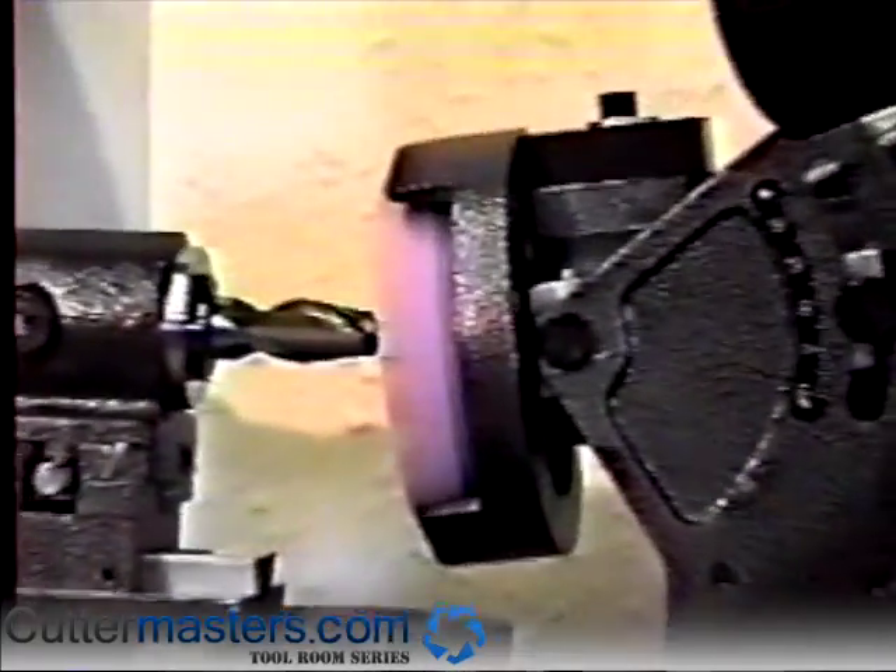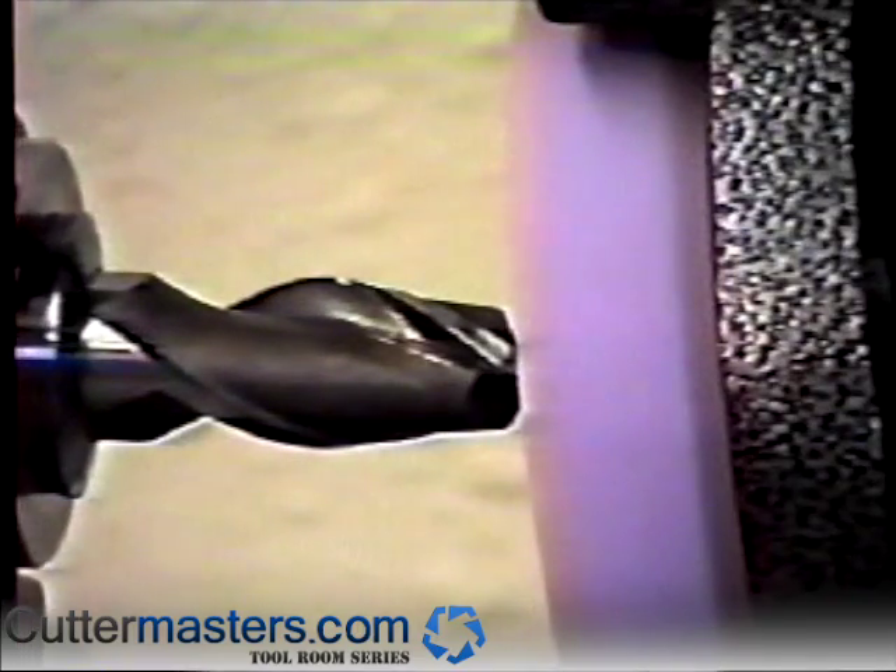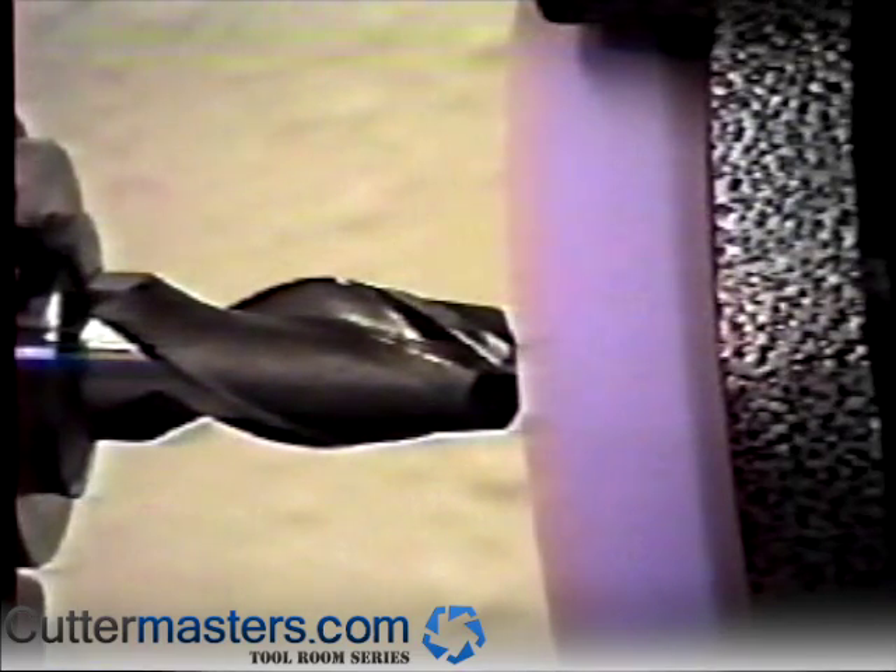Move towards the wheel using the radius attachment X handle. When you are close to the wheel, begin swinging the fixture until you begin to make contact. Once contact is made, swivel the fixture completely around until the radius blends into the OD. Once it blends in, stop grinding that flute.